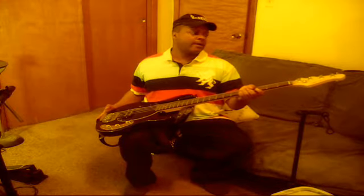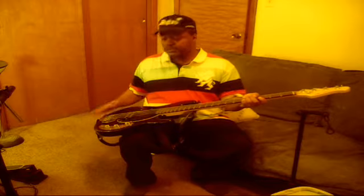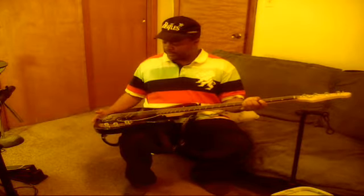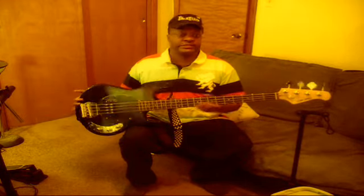I've had some Fender Squier precision basses. And to me — and it's just my opinion, of course, because Fender makes pretty good products — but this guitar sounds really good. It just cuts through the mix. The bottom is there, but it's not fuzzy. So go out and grab one. I think you will be pleased if you're on a budget and not looking to spend a lot of money to get a pretty decent bass.